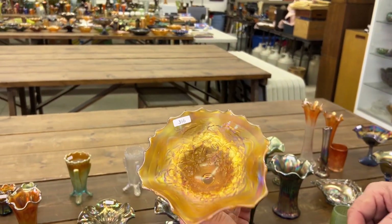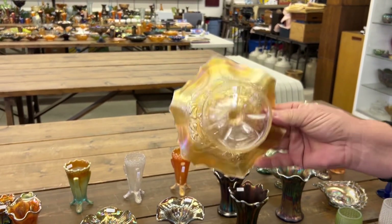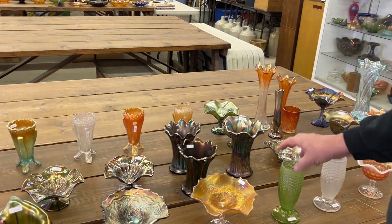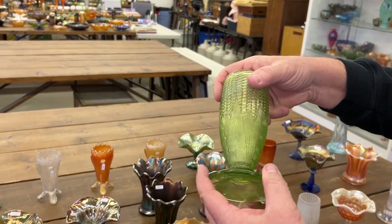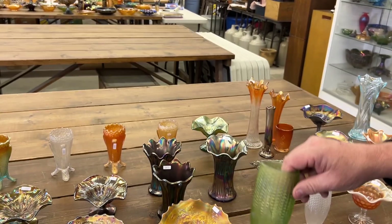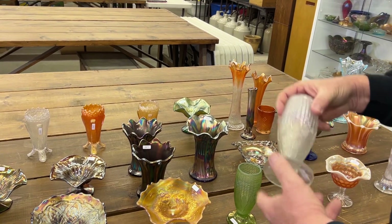Blossom thyme compote in marigold — this is a nice one, really pretty. We have a corn vase with stock base in ice green and in white.